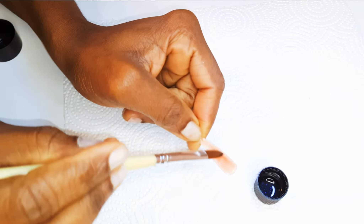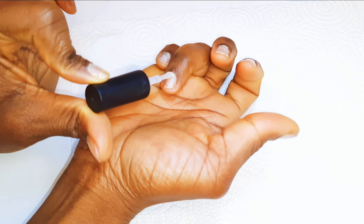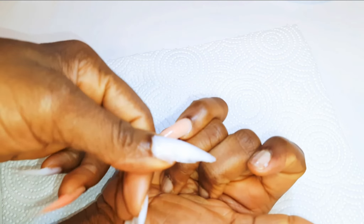Now I'll get my base coat and give my nails one coat — this will help the poly gel stick longer. Now I'll stick the poly gel onto my nails. I'll push it down a little bit into the cuticle to give it that natural look. Afterwards, I'll cure this for about 60 seconds.